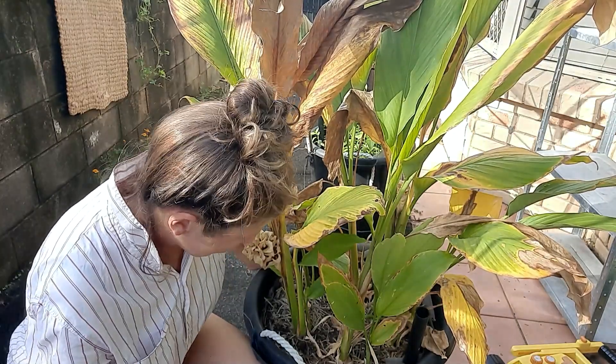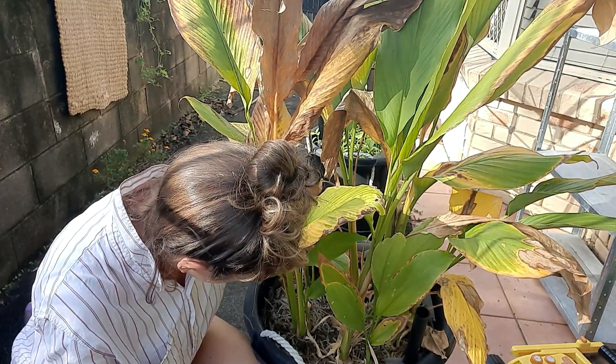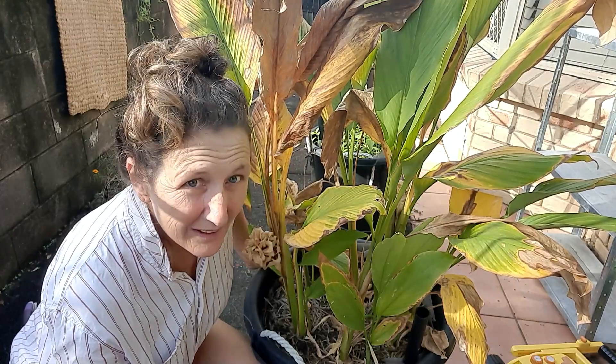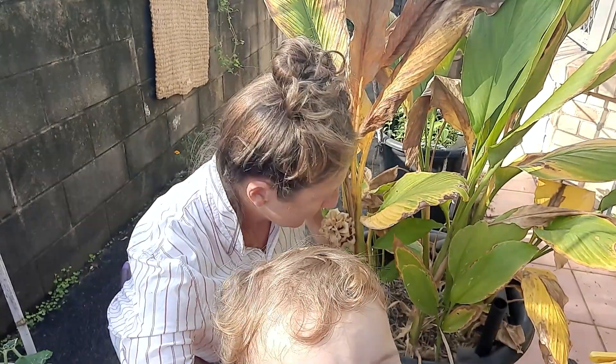I thought while we were going with the ginger that I would also do the turmeric. This is in a much larger pot. We'll see how much comes out of this — it should be quite interesting.